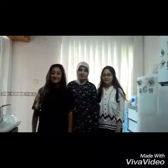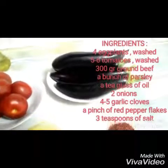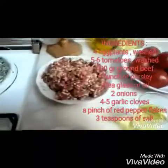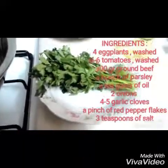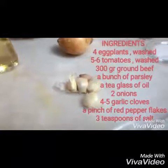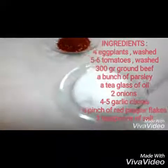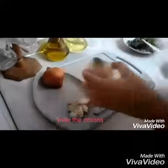Hi guys, today we will cook eggplant kebab. Ingredients: 4 eggplants washed, 5 or 6 tomatoes washed, 300 grams ground beef, a bunch of parsley, a tea glass of oil, two onions, four or five garlic cloves, a pinch of red pepper flakes, 3 teaspoons of salt. Preparation of meatball: peel the onions.